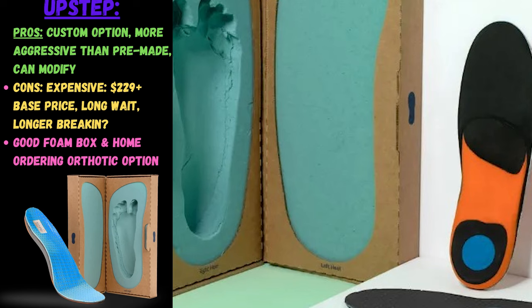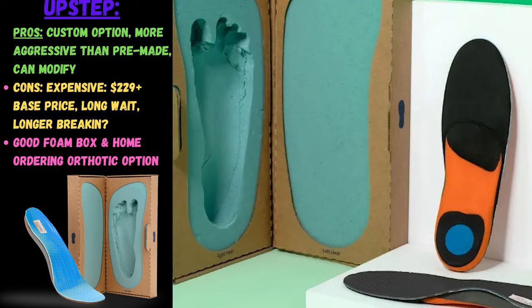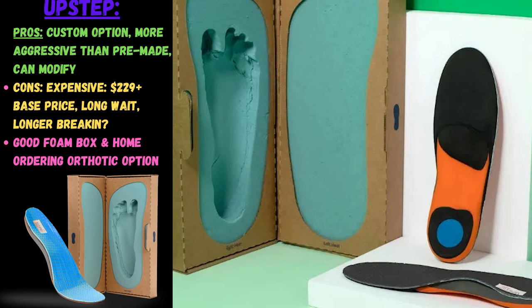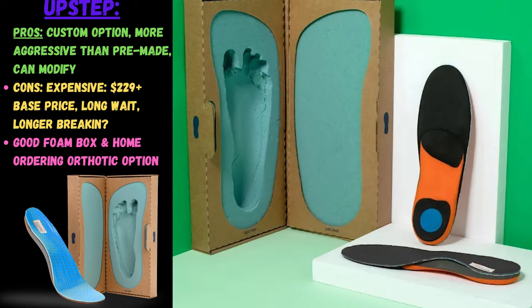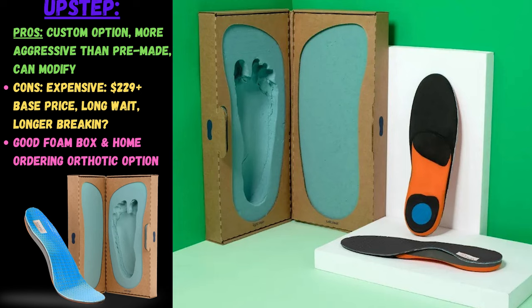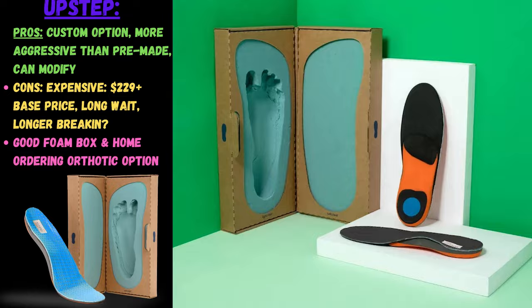Upstep is really popular with its advertising, especially on Twitter and social media. The price is around $230 — a box is shipped to your house, you step in it, send it back, and a few months later you get an orthotic. It's a somewhat more aggressive orthotic than pre-made ones, but still not as aggressive as I would eventually go for. The trick is you're only getting one mold rather than adjustments over time, so it's either a longer break-in period or it's never aggressive enough.